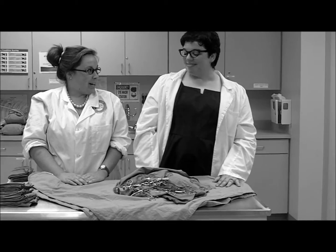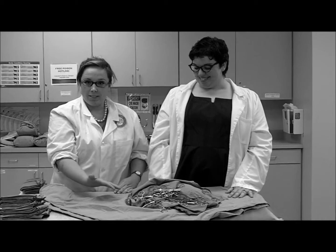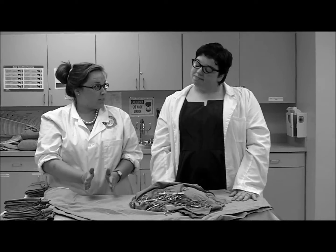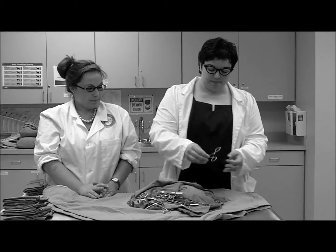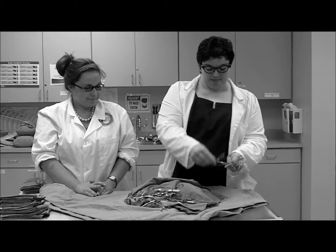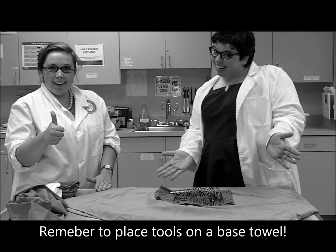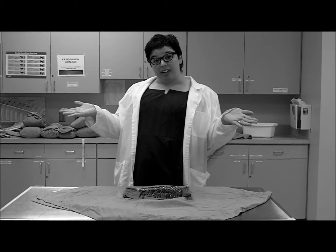The first step in wrapping a major surgery pack is proper alignment of all the tools. You begin from largest to smallest. Like this? Super! What do we do next?